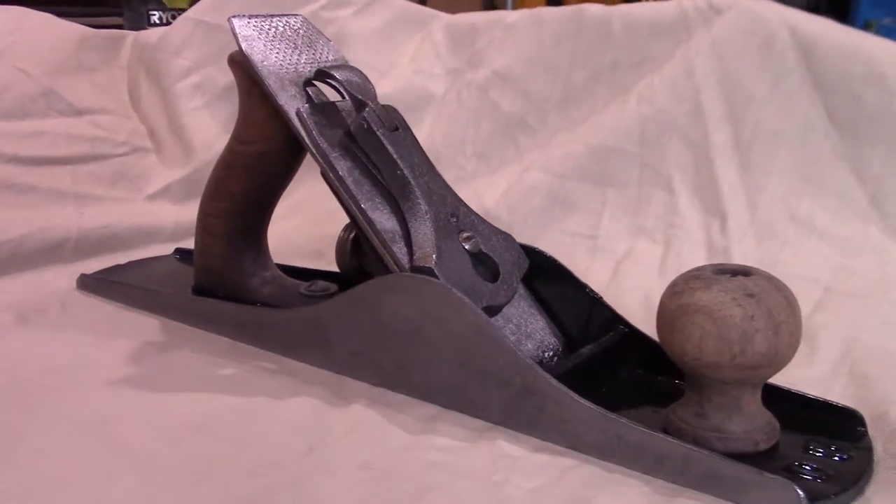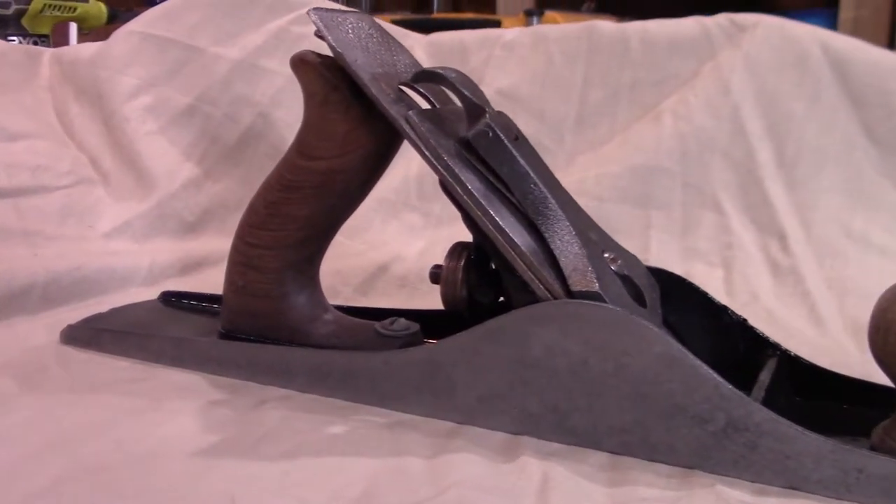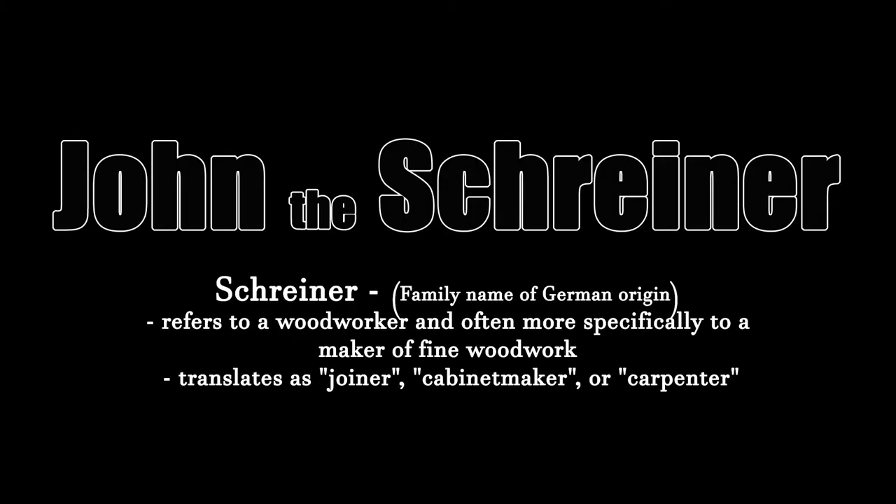Today I am somewhat restoring Grandpa's old Number 5 Jack Plane. Hey guys, how's it going? So, a little bit of history first.